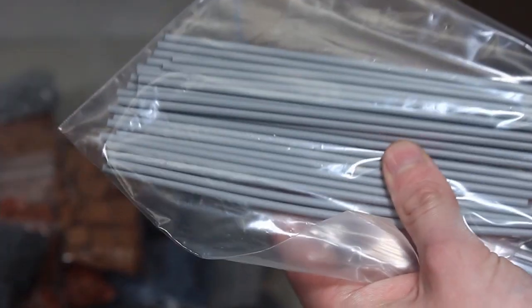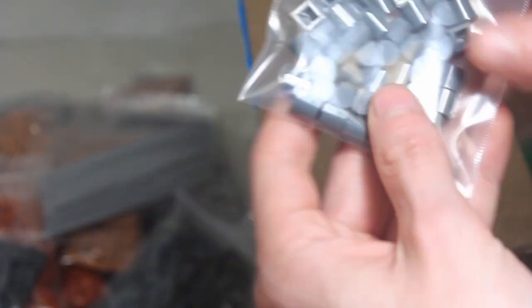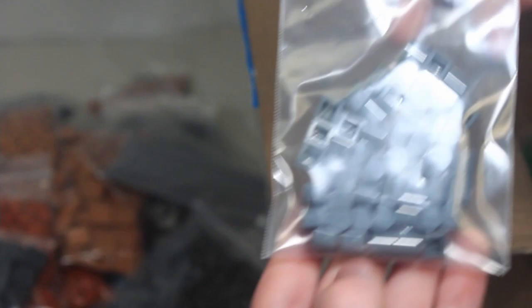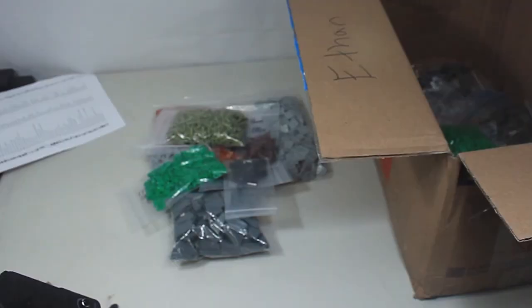And then here we have some flex tubes, some pieces in light bluish gray, one-by-three slopes in dark bluish gray, and some one-by-one round tiles in light bluish gray — I also got some in dark bluish gray. And that is the haul from the Lug Bulk order.